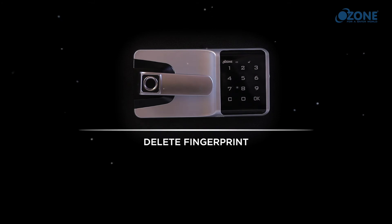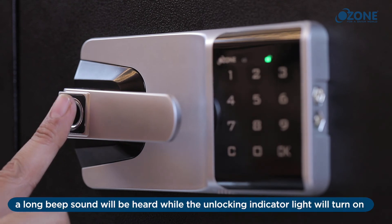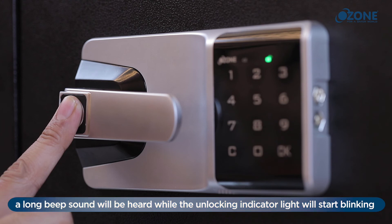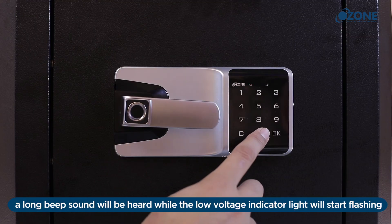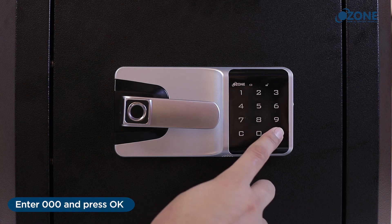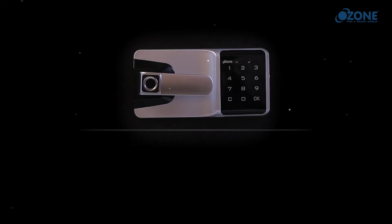Delete fingerprint: place the management fingerprint on the scanner — a long beep will be heard and the unlocking indicator will turn on, then off. Place the management fingerprint again — a long beep will be heard and the indicator will start blinking. Place it a third time — a long beep will be heard and the low voltage indicator will start flashing. Enter 0000 and press OK. A long beep confirms all registered fingerprints have been deleted successfully.